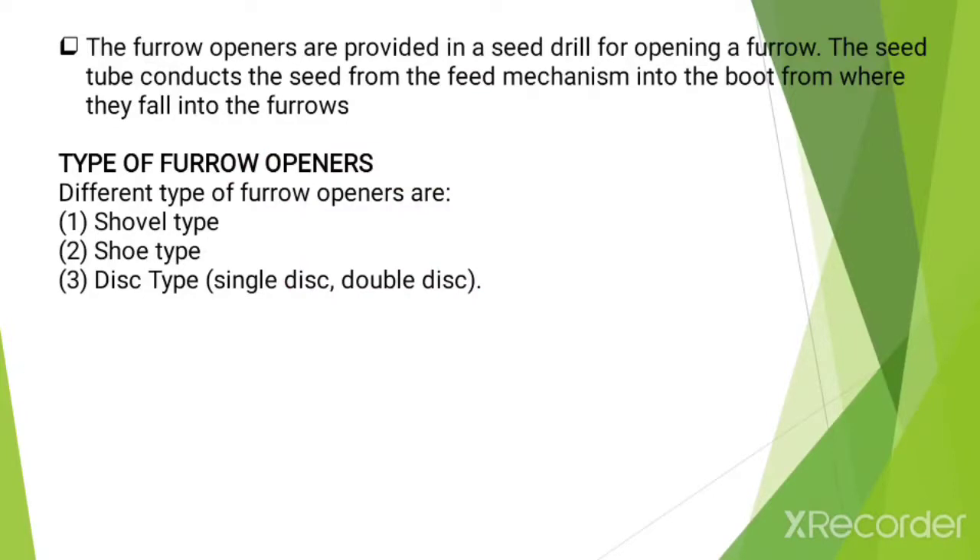Practical number 6 includes furrow openers and different types of furrow openers particularly used in the seed drill for opening a furrow. The seed tube conducts the seed from the feed mechanism into the boot, from where they fall into the furrows. There are different types of furrow openers: shovel type, hoe type, and disc type. In disc type there are two types: single disc and double disc.